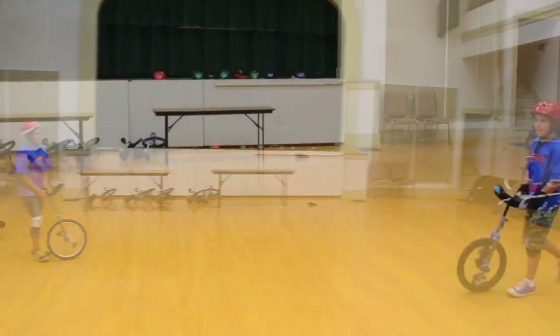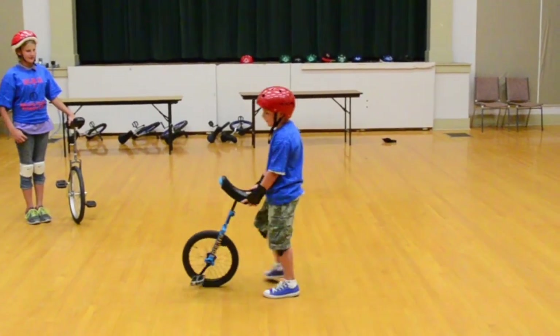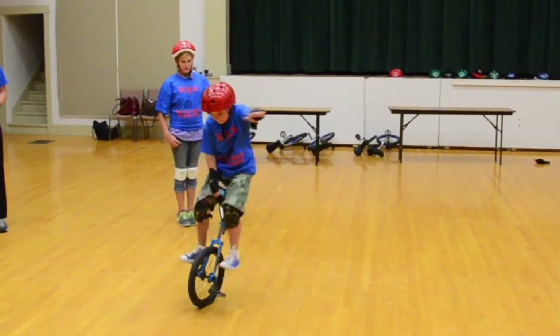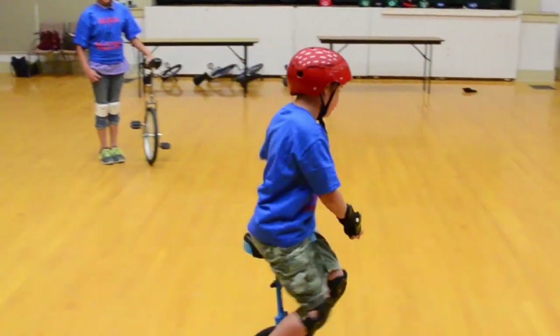Paul, come on over. On the third mount, what I have them do is a jump mount, where they have to get up and then go ahead, jump on the unicycle, and go through there.